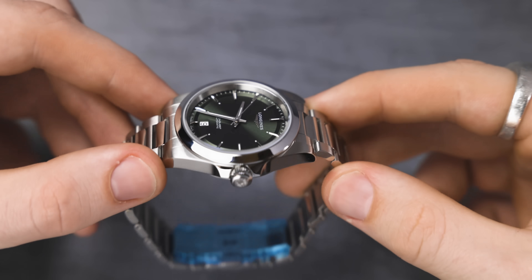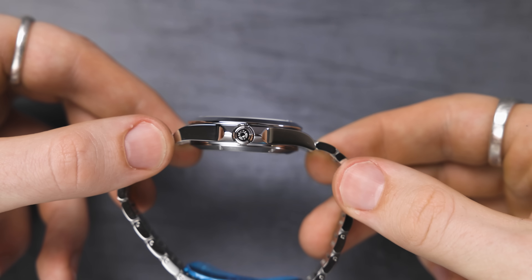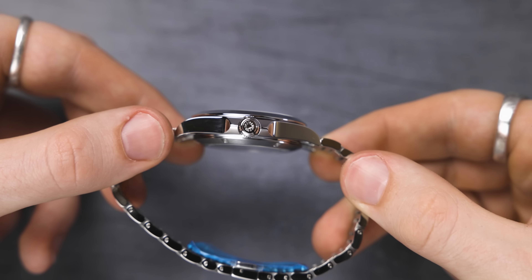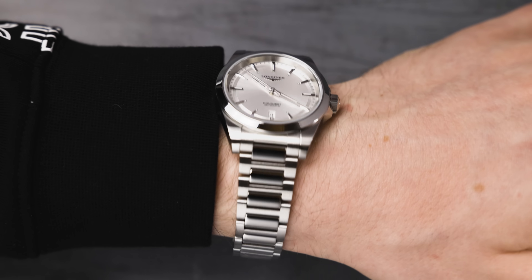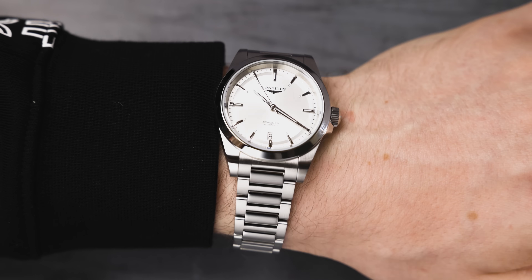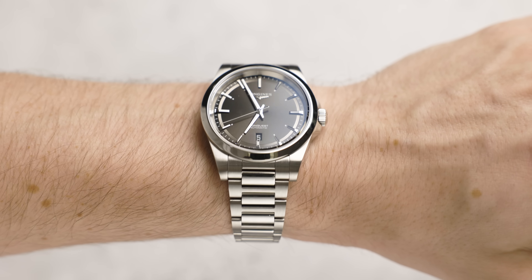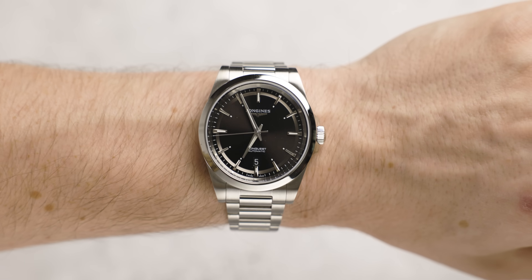The thickness of this model is pretty incredible — it comes in at 10.9mm. What's interesting is that the previous 41mm version also came in at 10.9mm thickness, which actually made that previous version look even better. So I don't know why they haven't made it thinner given the smaller case size — I suppose it's to do with the movement. The lug-to-lug on this model comes in at 46.8mm, whereas the previous version comes in at 49.10mm — a significant difference in sizing.